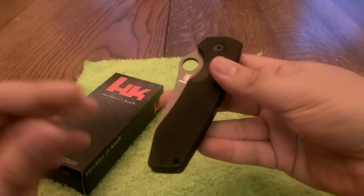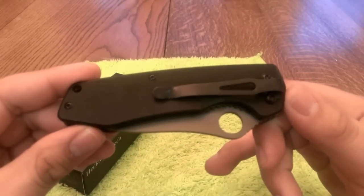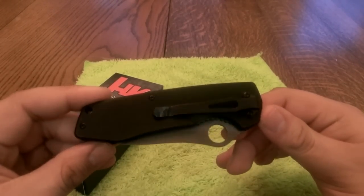You can see the shape of the knife right here. It has G10 handles and a deep carry pocket clip that is one position only — tip down, right hand side.